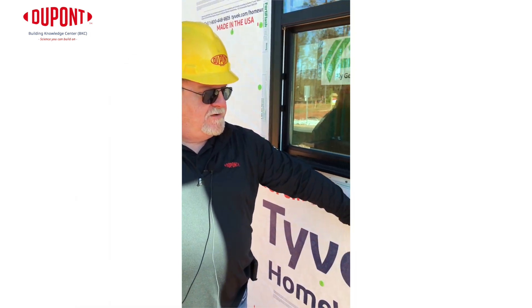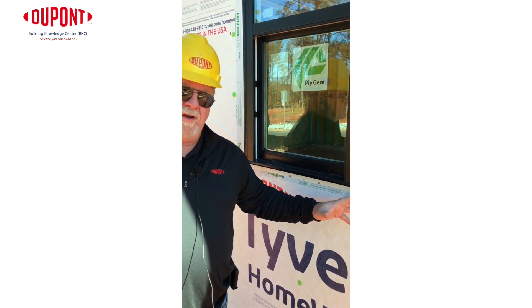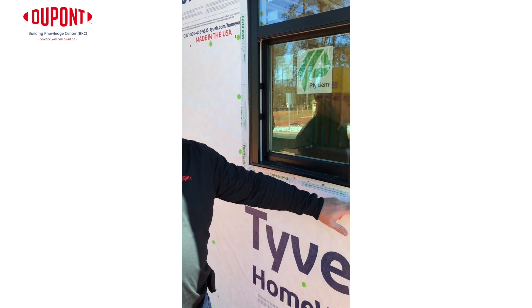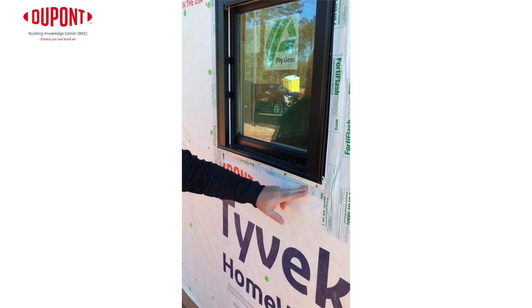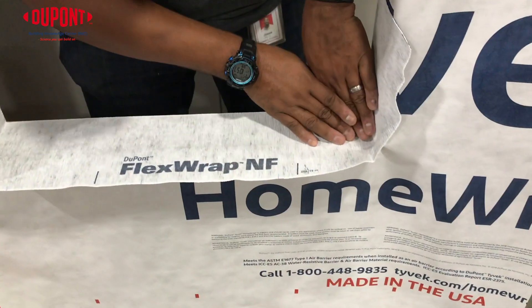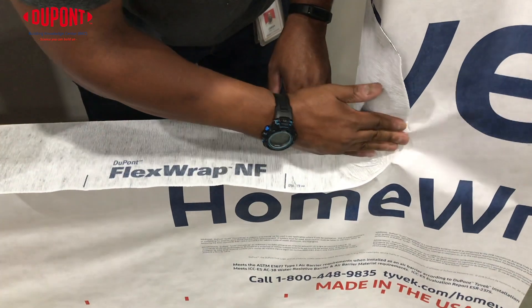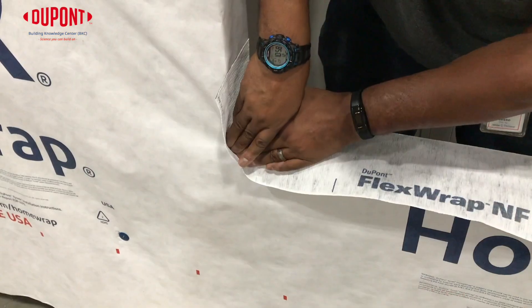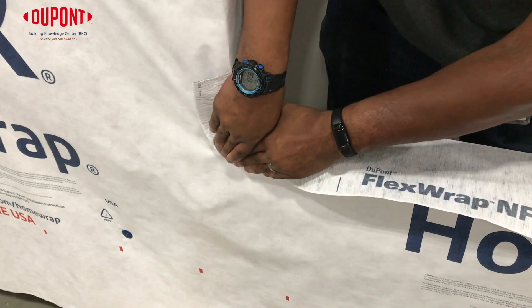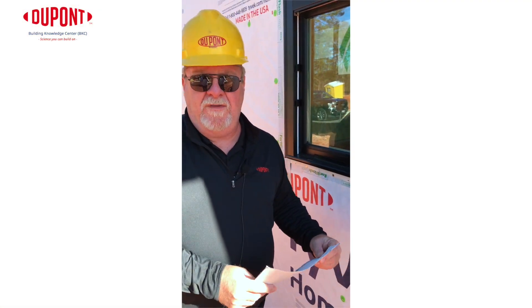You can see the contractor used a different manufacturer's flashing for this window, and what you have to do with that — because it doesn't form very well in corners — is do some origami and cut multiple pieces to bring it together in the corner. That can cause a lot of issues with seams in different places and give you the opportunity for water intrusion. We would recommend using our DuPont FlexWrap, which has the ability to fold out around the corner so you don't have several pieces there. You can also get it very tight to the edge of the window, and it will give you the full system warranty with the wrap and the flashing.